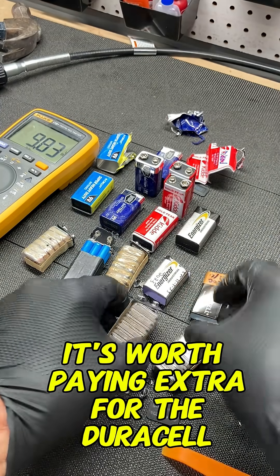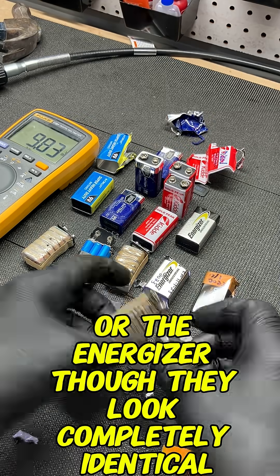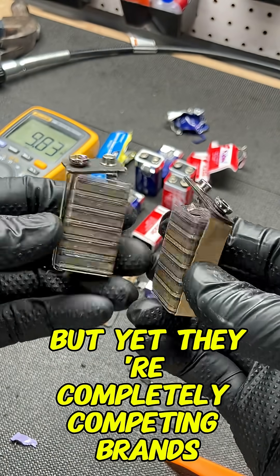The short answer is it's worth paying extra for the Duracell or the Energizer, though they look completely identical — like you can't even tell. It's like they were made in the same factory, and yet they're completely competing brands.